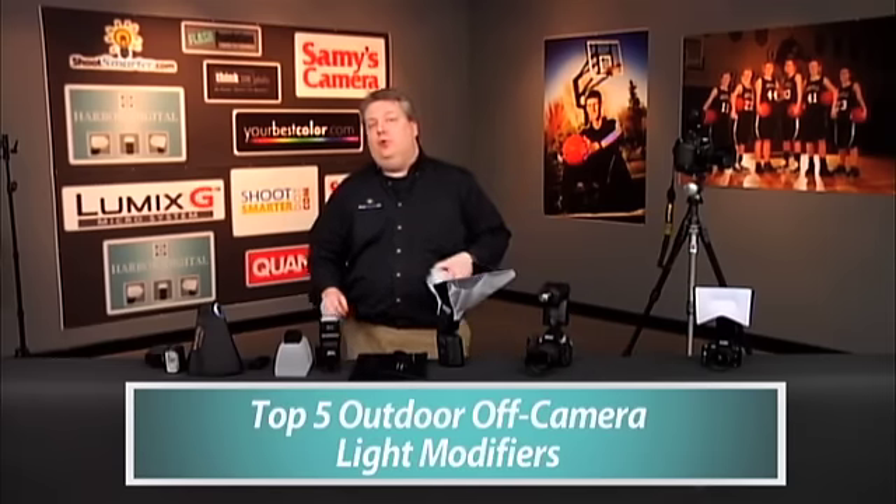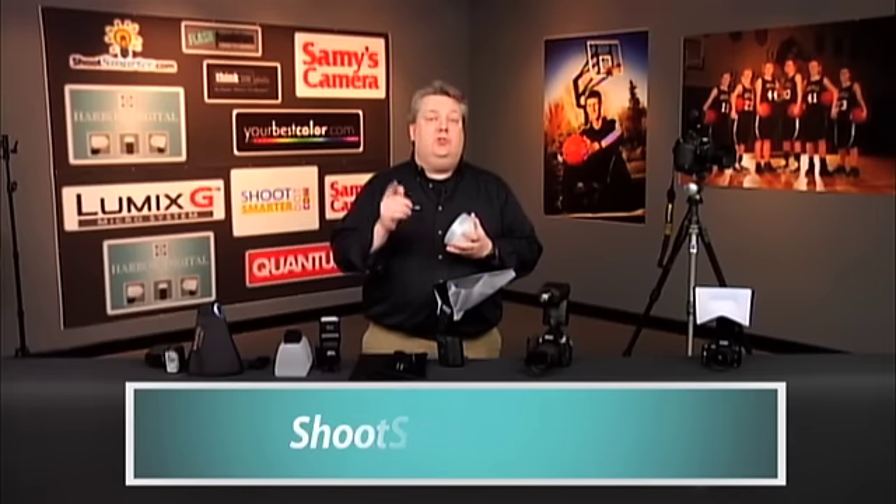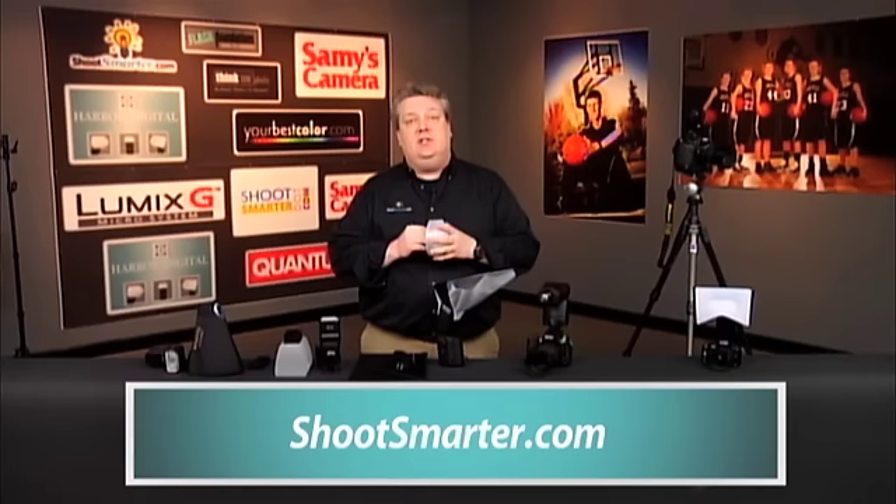We're into the realm of what I do for the bulk of my portrait work: outside, off-camera speed light modifiers. You can see all of the criteria and the spreadsheets that we used and the ratings on shootsmarter.com. Go take a look at my Smarticle — you'll be able to see how we rated things, how we downgraded things, how we uprated things, and quality.